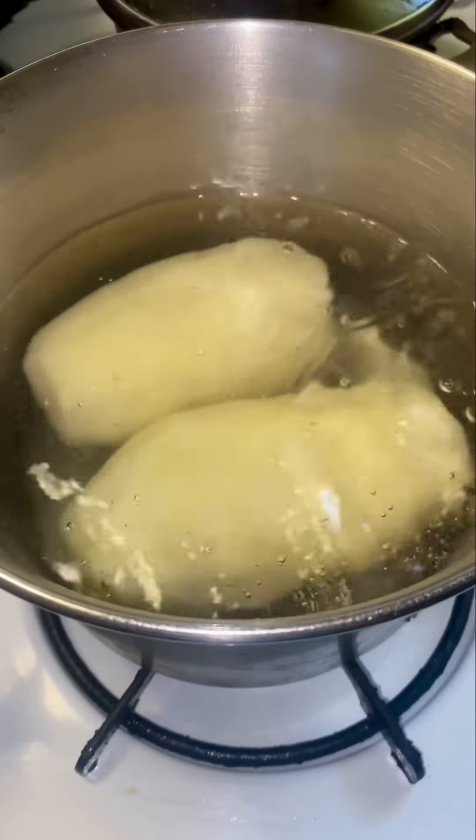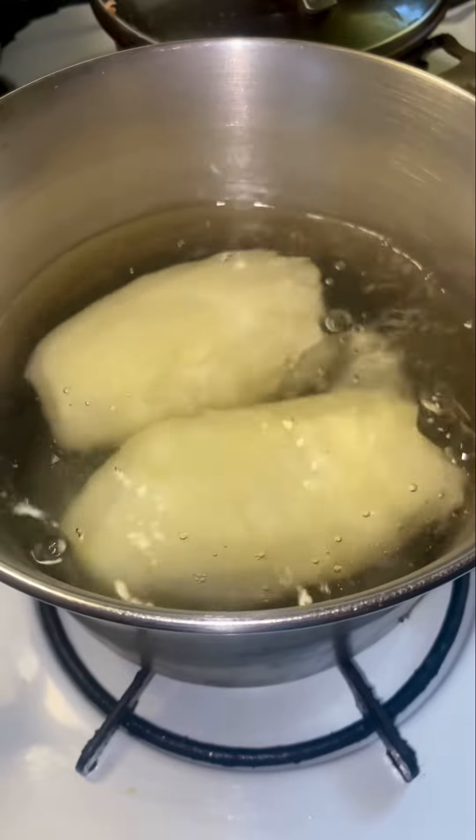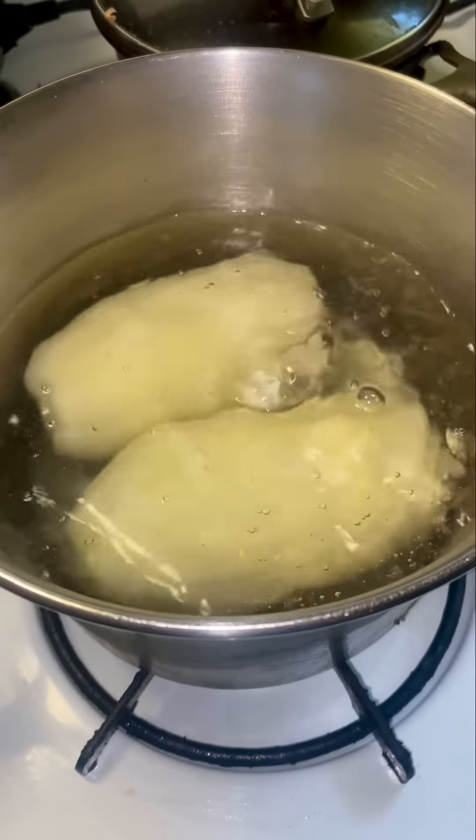Okay, let's make some tater tots. First, peel some potatoes — two in this case — and then boil them for 10 minutes.